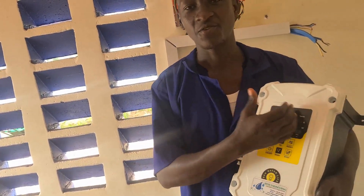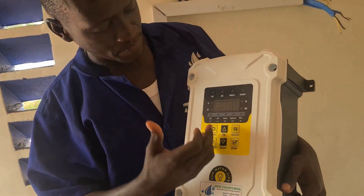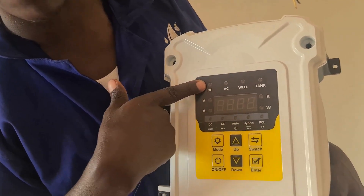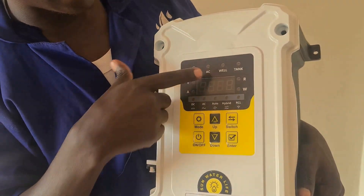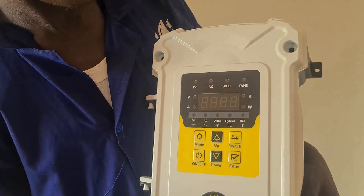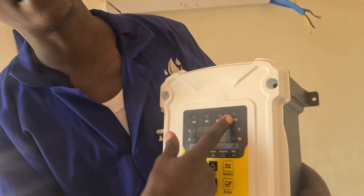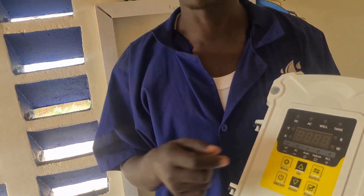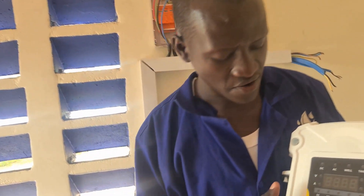Let's first talk about what we mean by advanced pump controller. This controller has several features. For example, you can connect to DC power by solar panels or batteries. It can connect to AC or alternating power. It has features of protecting the pump from running dry. Then you can connect a tank level switch so that when the tank is full, the controller will switch off the pump automatically.